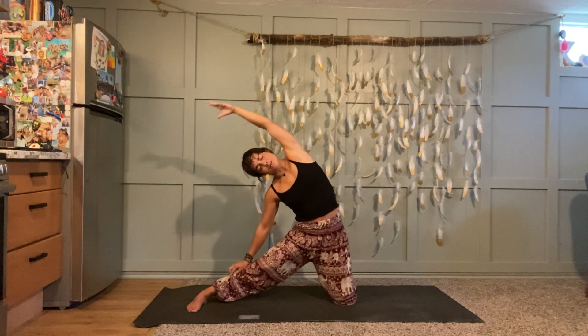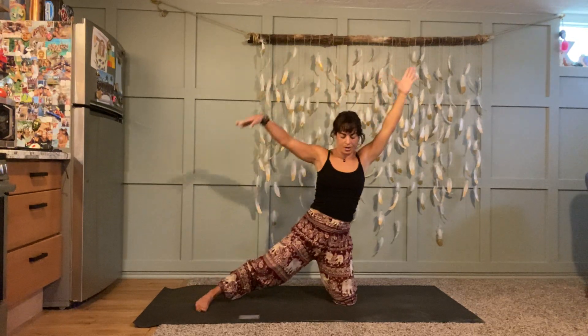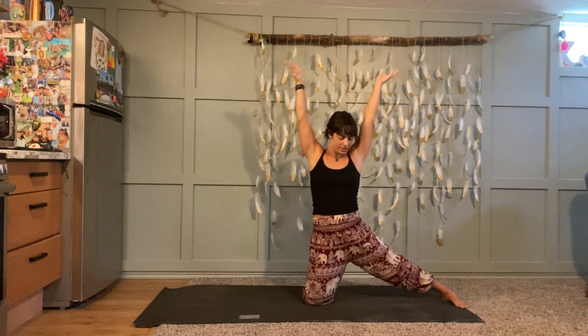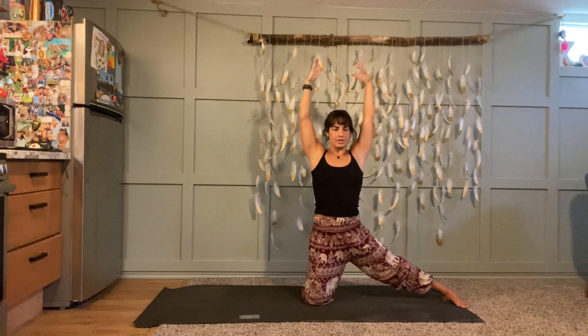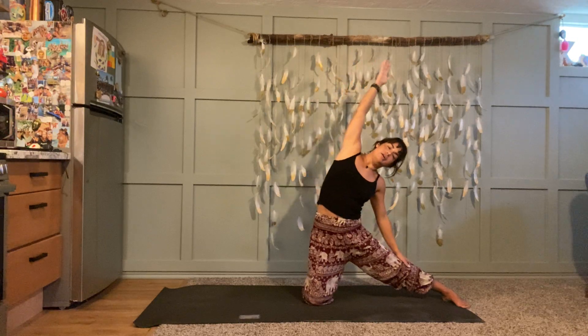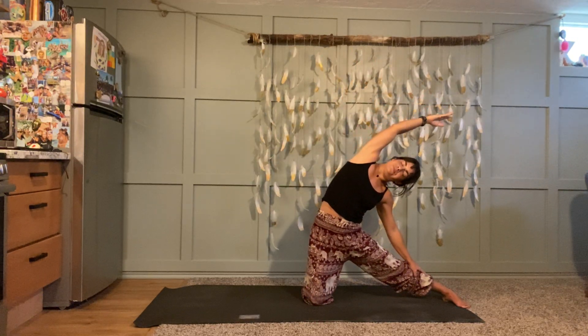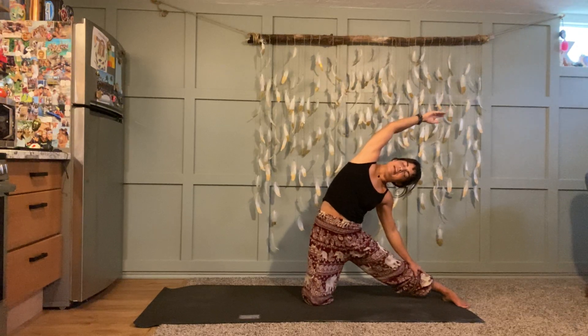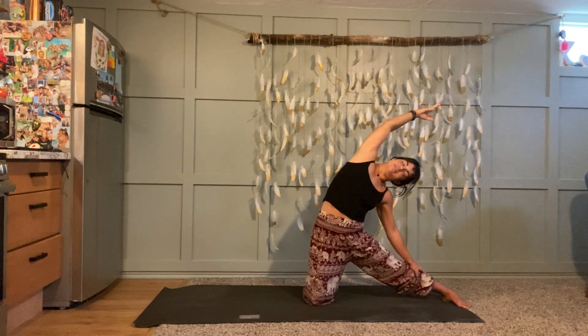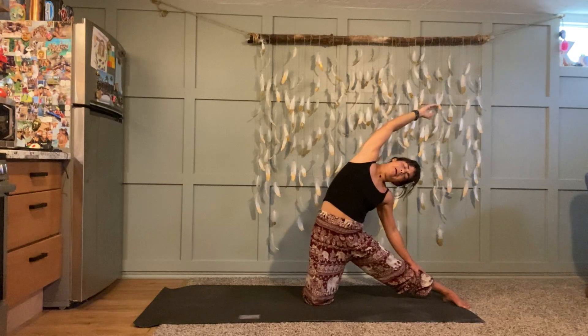Next time you inhale, come back up, reach your arms up, both knees on the ground, and just switch sides — now your right leg extends out to the right. Big inhale to stretch, exhale bring your hand down to your leg, reach up and over. Big side body stretch — send your breath there, really lengthen. Try to keep pressing your hips slightly forward rather than sticking your butt out behind you. A couple more rounds.